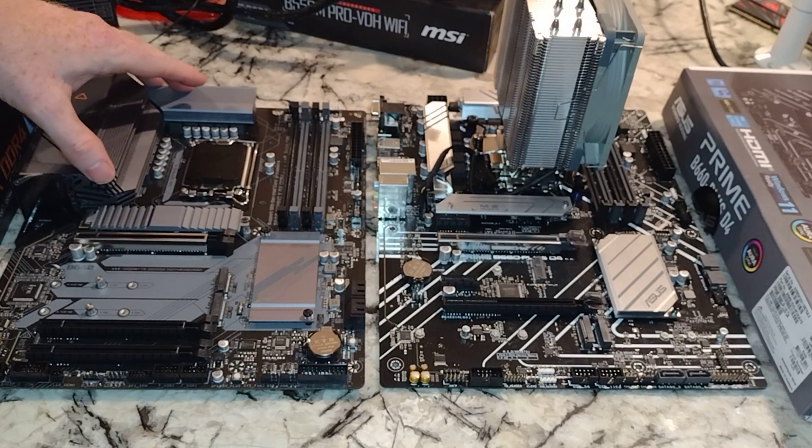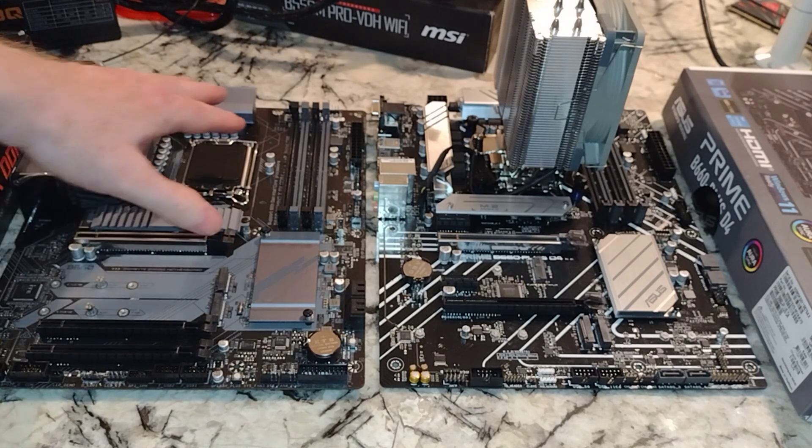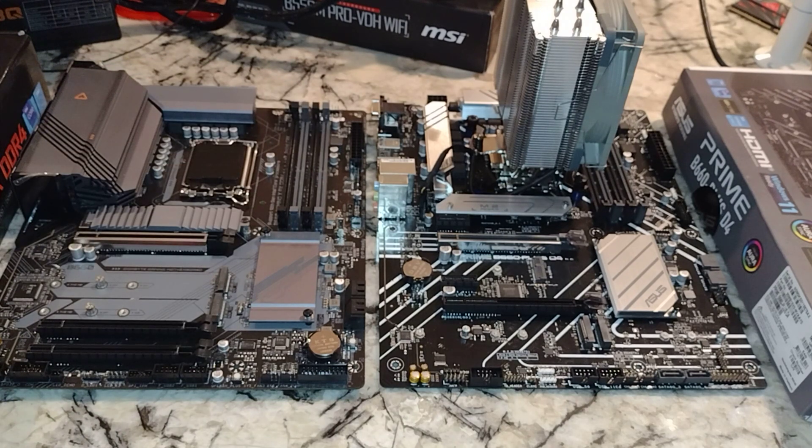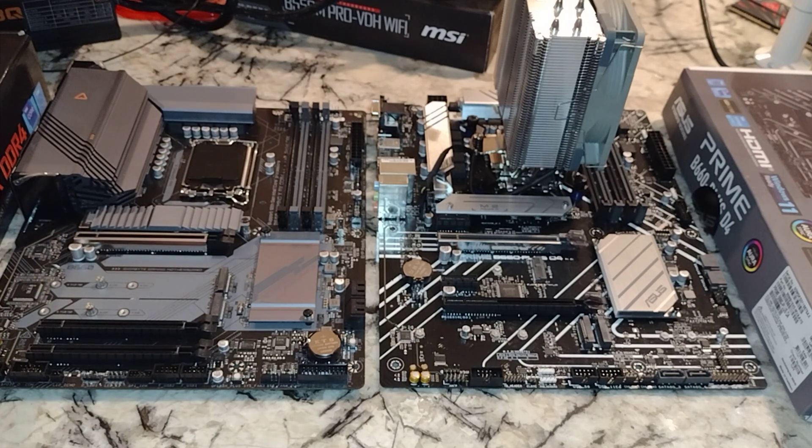The heat sink is obviously a lot bigger on the Gigabyte — a lot more surface area. If you know anything about heat transfer and cooling, you want more surface area, and materials come into play as well. I would trust this one a lot more with an i9 or i7. Definitely, if you don't want to overclock, you might want to consider this motherboard if you have an i9-12900K, i7-12700K, or i5-12600K.